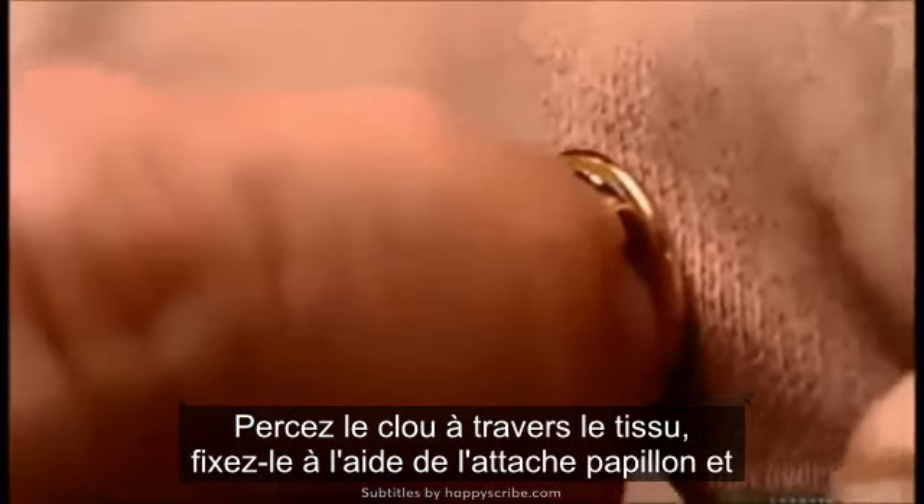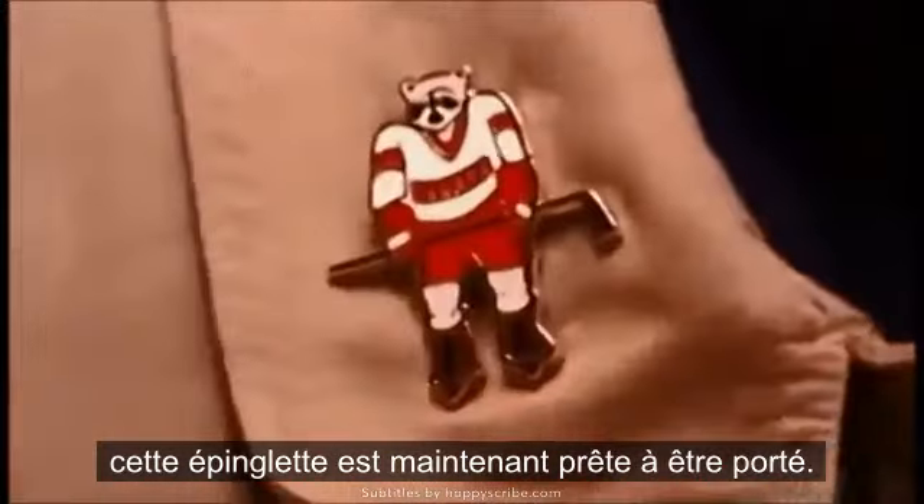Pierce the post through the fabric, secure it with the clutch, and this lapel pin is now ready to wear.